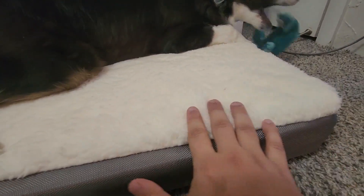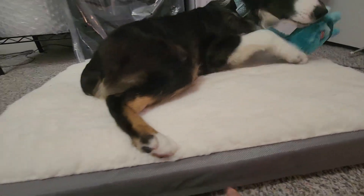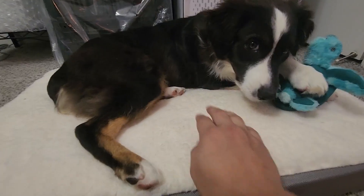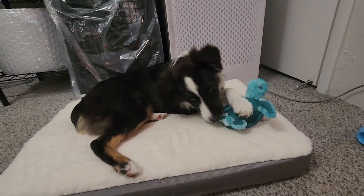This top itself is actually one of my favorite parts — it's super soft and it's a little bit different than the side here. The side is a little bit more rugged so she doesn't rip it apart or anything like that, but the top is kind of like a cloud, it feels like to me, and my dog loves it.